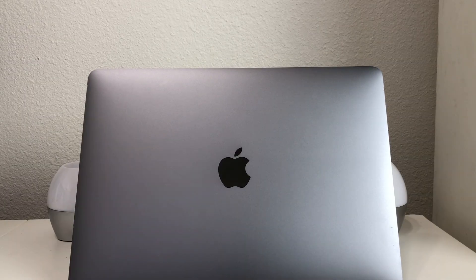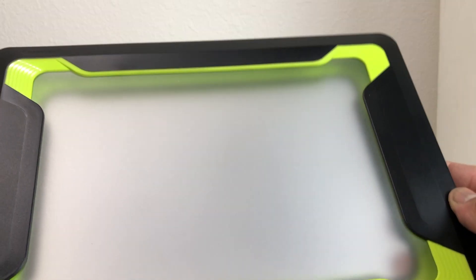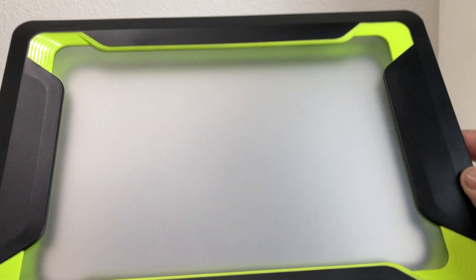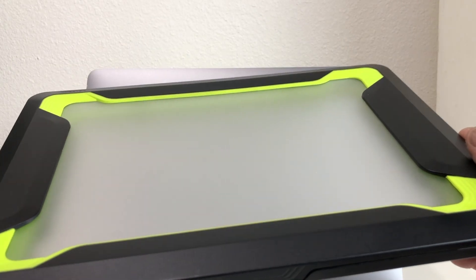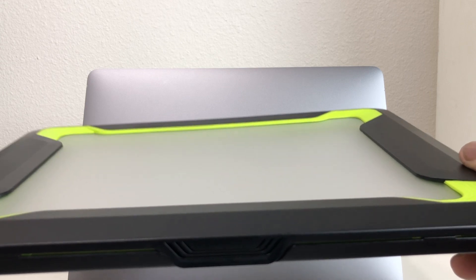I tend to use cases on my MacBook Pro so it won't get scraped up. The case I want to use today is this one here, and I will leave links for you down in the description area. What we're going to do with the case is put that Tile Slim — since it's so thin — inside the case so we can be able to track it.